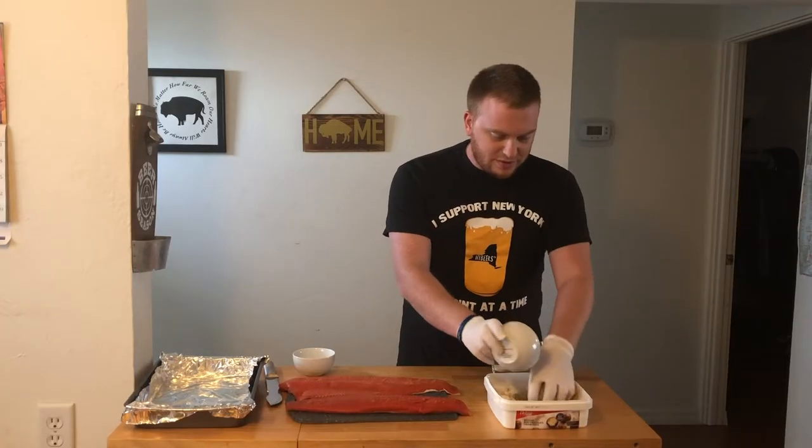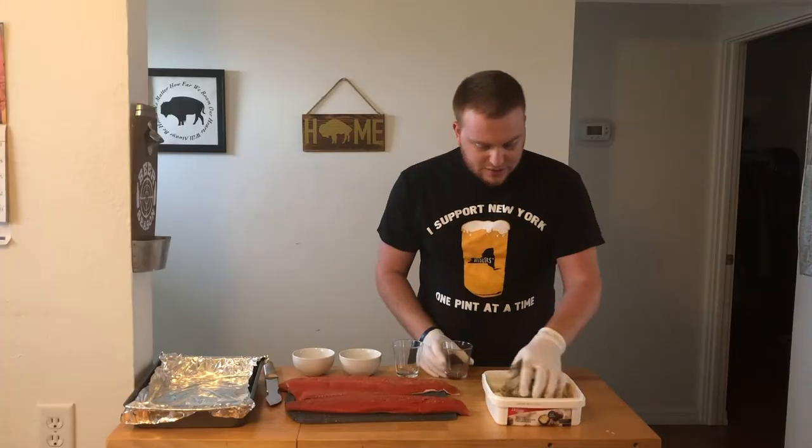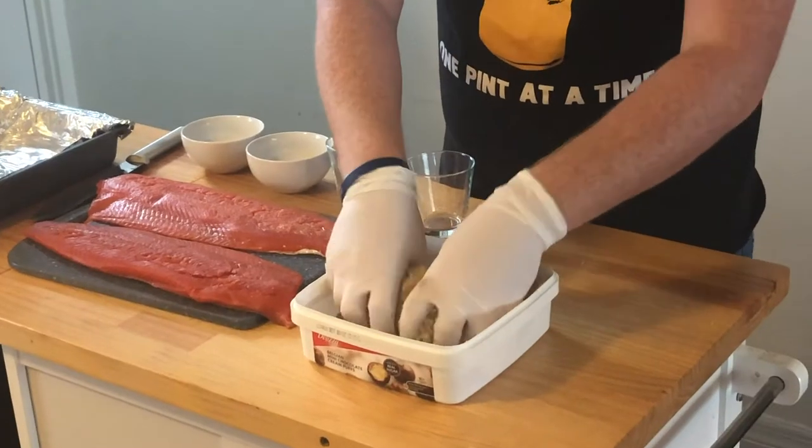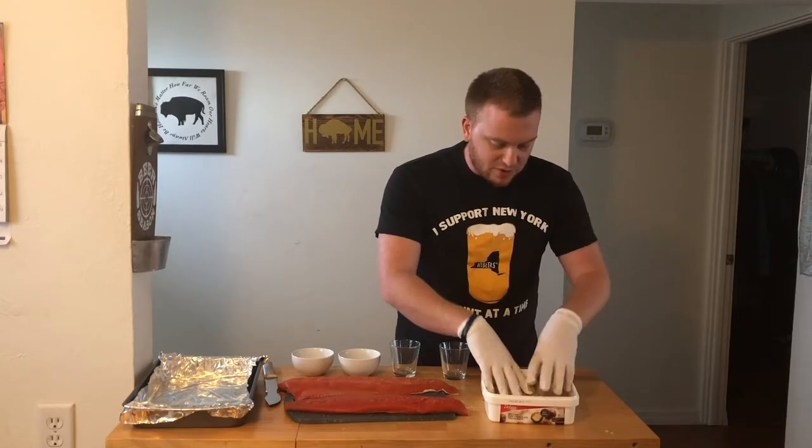Throw in the pepper, a little bit of garlic powder — not a lot — and a little bit of dill weed. This brine is going to pull out all of the liquid and moisture out of the salmon and cure it, and get it ready to put in the smoker.